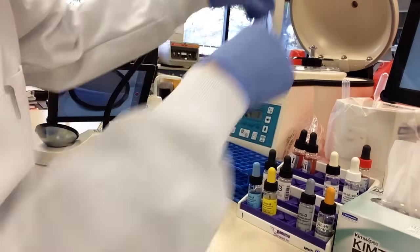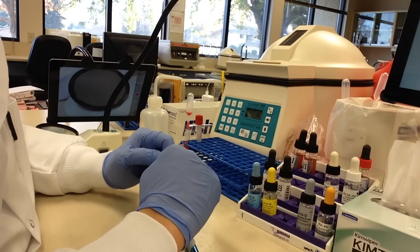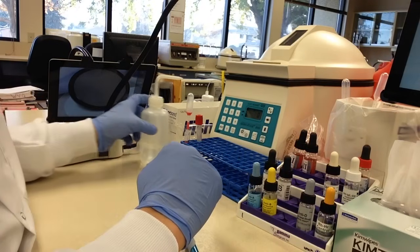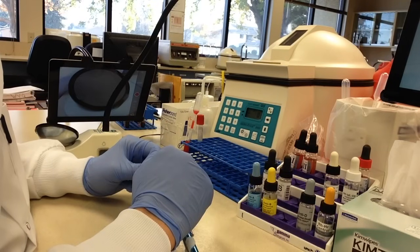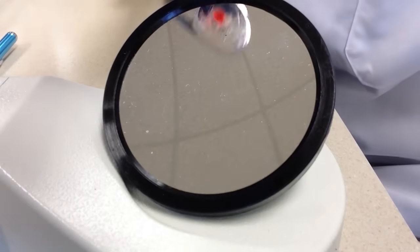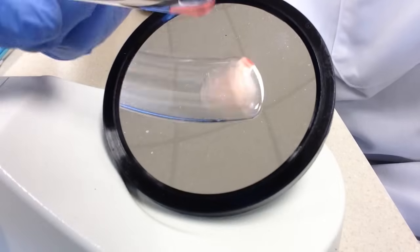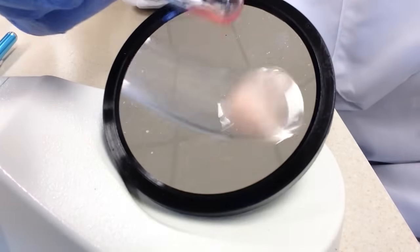Mix slightly and spin. We are at the AHG phase. Let's go ahead and read this tube. That button is off and that is smooth, so we are going to call that negative.